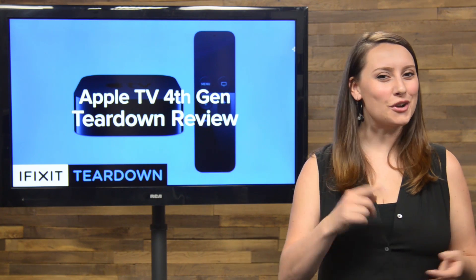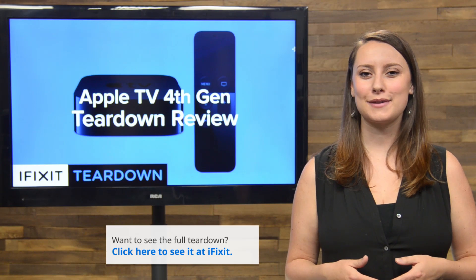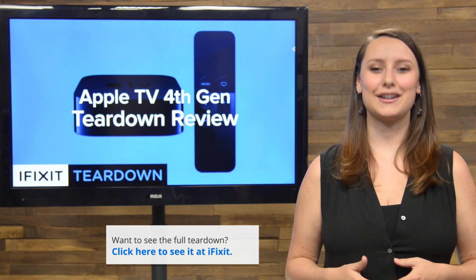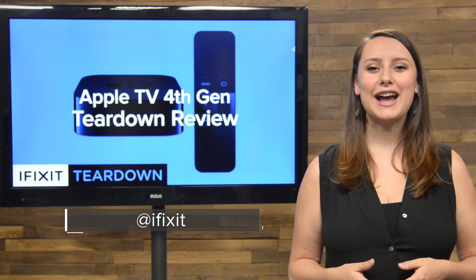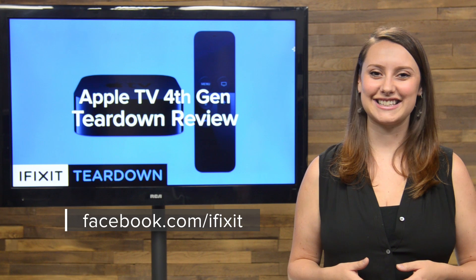And that's our teardown! Don't forget to be on the lookout for our iPhone 6S and 6S Plus teardowns later this week. You can check out the complete Apple TV teardown, including tons of beautiful high-quality images over at iFixit.com. Don't forget to subscribe to our YouTube channel, follow us on Twitter at iFixit, and give us a like on Facebook at facebook.com/iFixit.